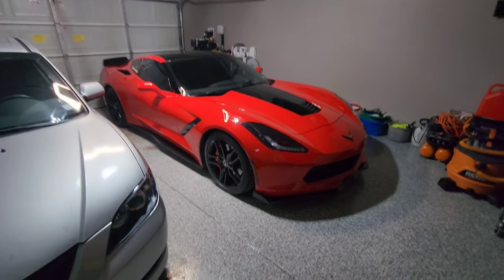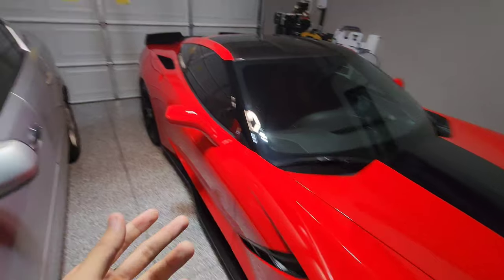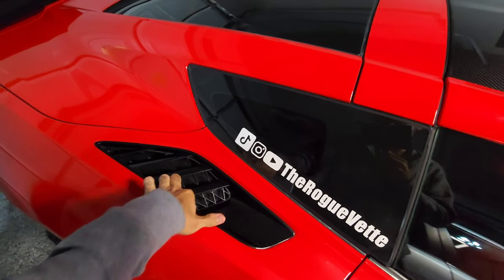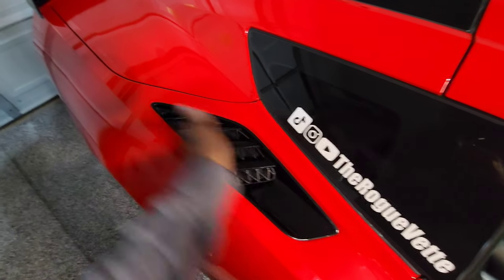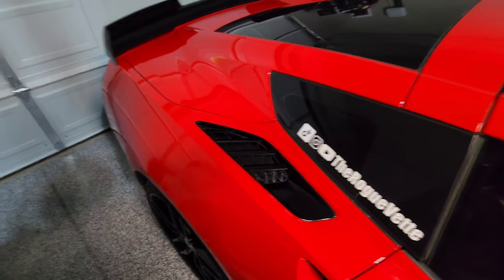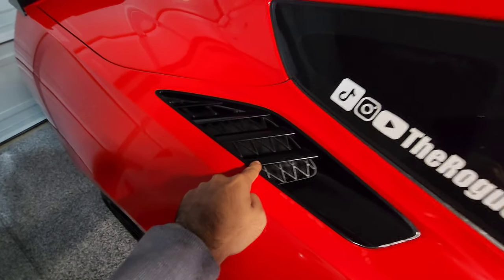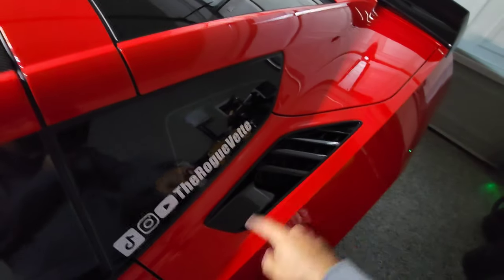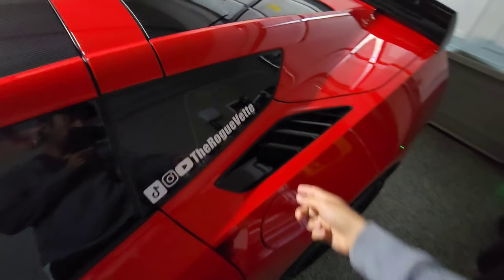Starting from the top and working our way down — the vents on the Z51 are functional. I'm not sure if the base has the same functional vents or if they actually flow into anything to cool the braking or transmission cooler systems. I believe the Z51s have the functional vents on both sides. Let me know in the comments if you know the answer to that one.